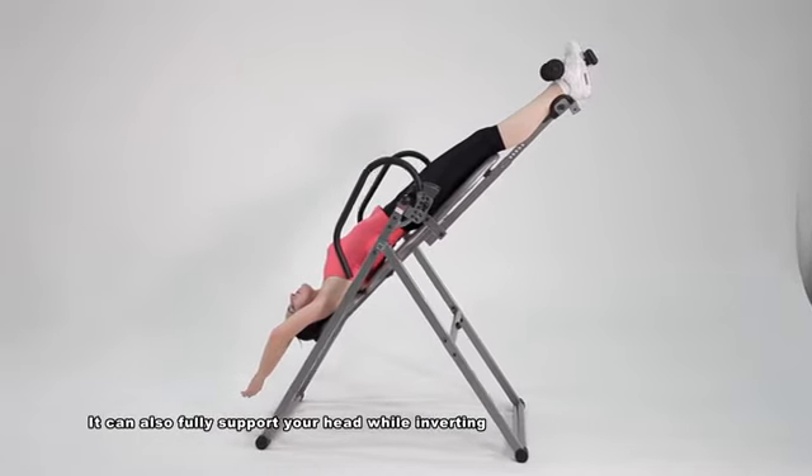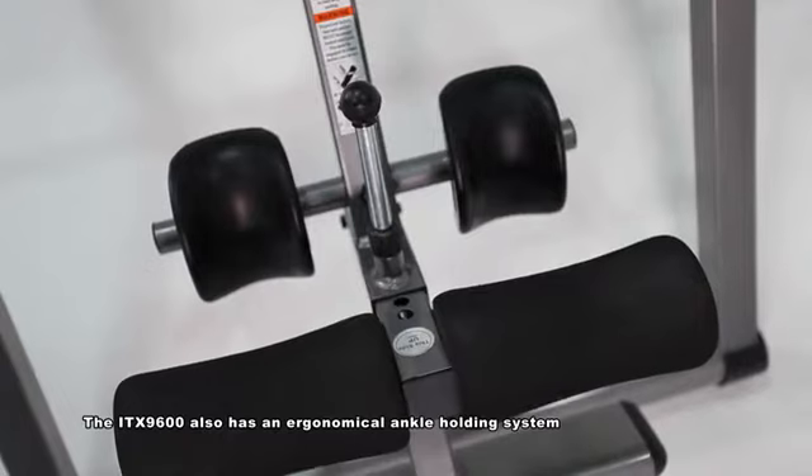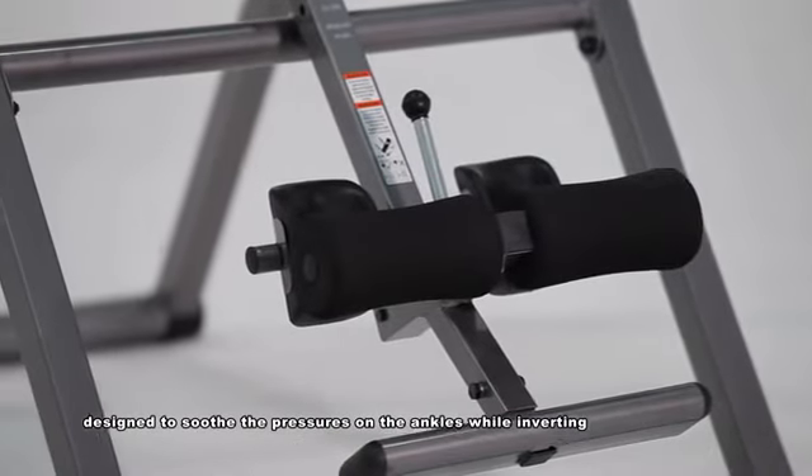It can also fully support your head while inverting. The ITX9600 also has an ergonomical ankle holding system designed to soothe the pressures on the ankles while inverting.